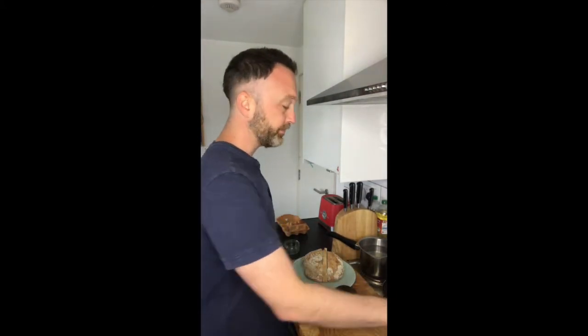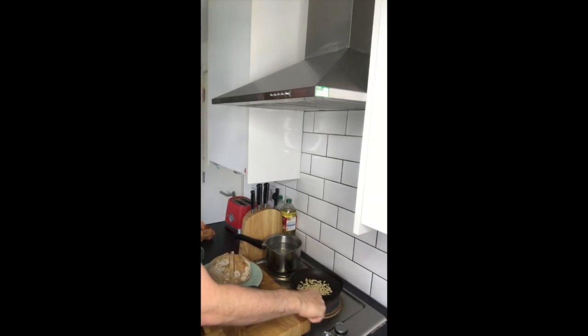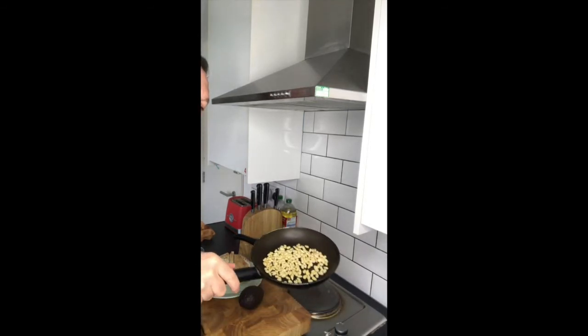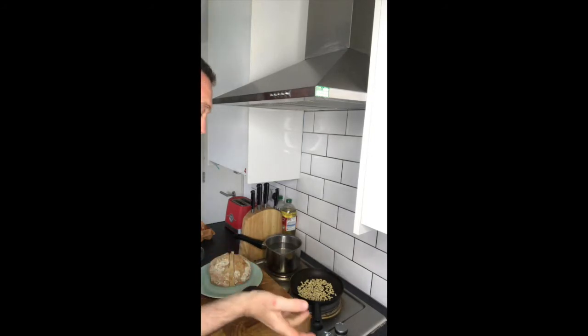I've got some pine nuts on, I'm just toasting them off. I just want to get them a little bit toasted. Let's have a closer look. Beautiful! As you can see there, it's still quite a natural colour. I'll give them a toast — that'll give a nice, roasted flavour to them.